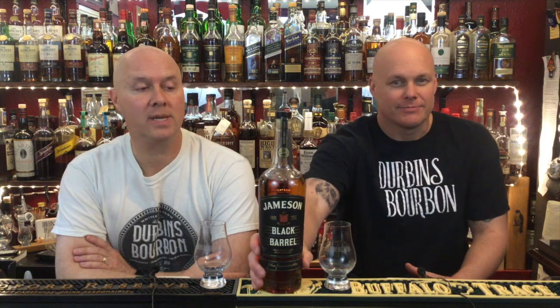Hey everybody, welcome back to Durbin's Bourbon. I'm Joe and I'm Josh. Today we're doing an Irish whiskey review. This particular whiskey is Jameson — everybody knows Jameson, they're really popular. They are an Irish whiskey, been around forever. This particular type is the Jameson Black Barrel.